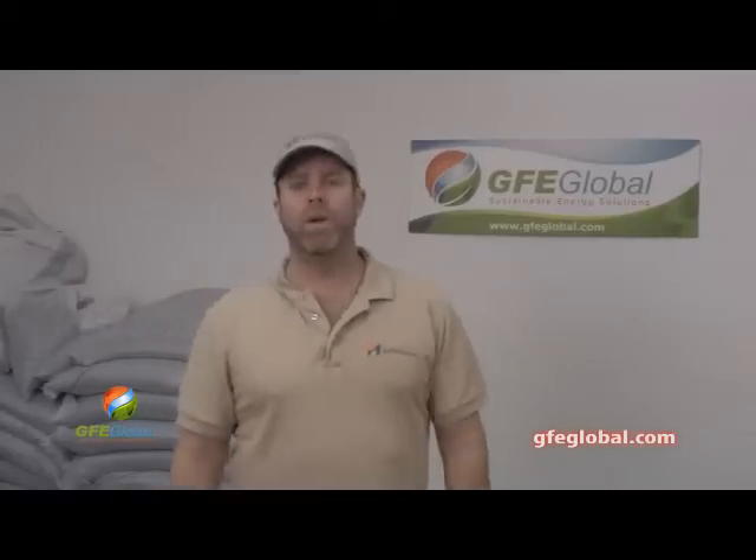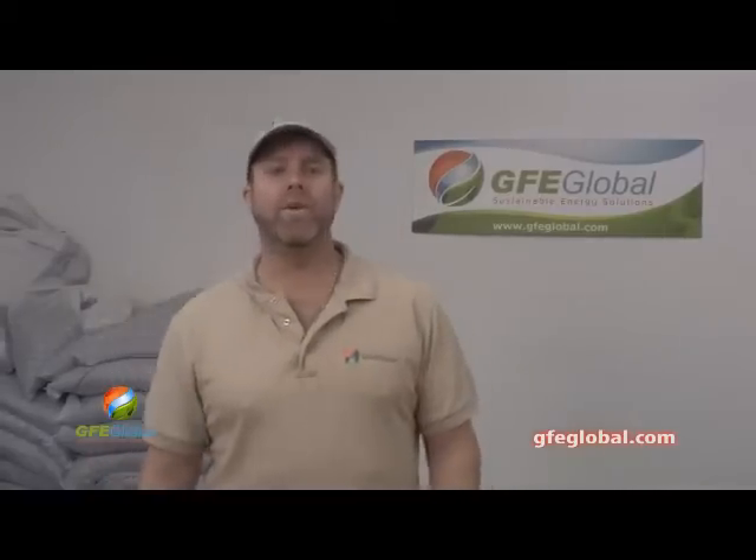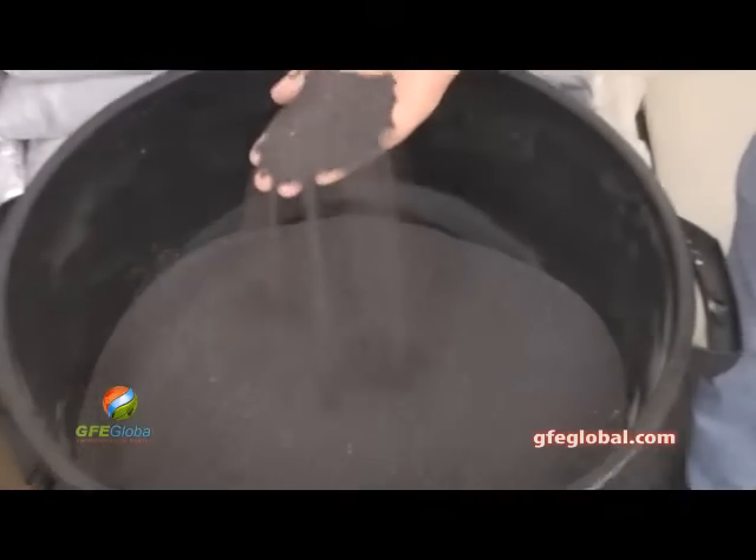I'm Trevor Nevis with GFE Global. We're here today at our Gardena, California facility where we're going to be testing various feedstocks.